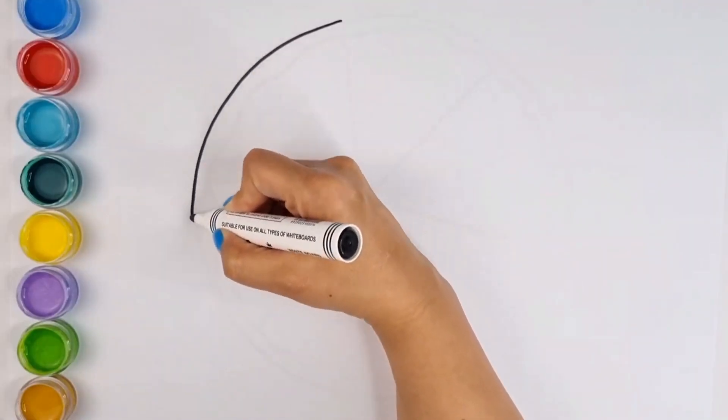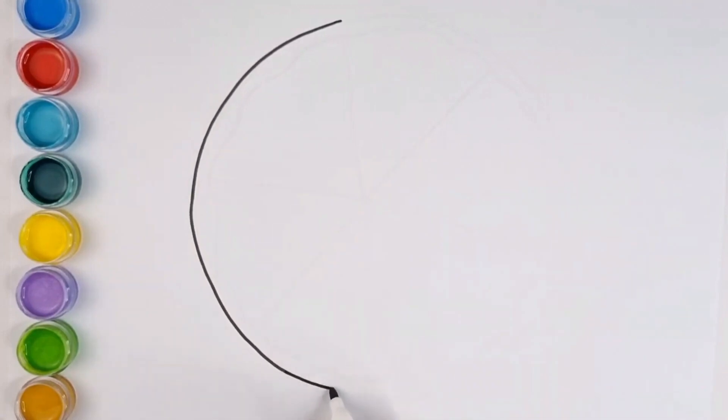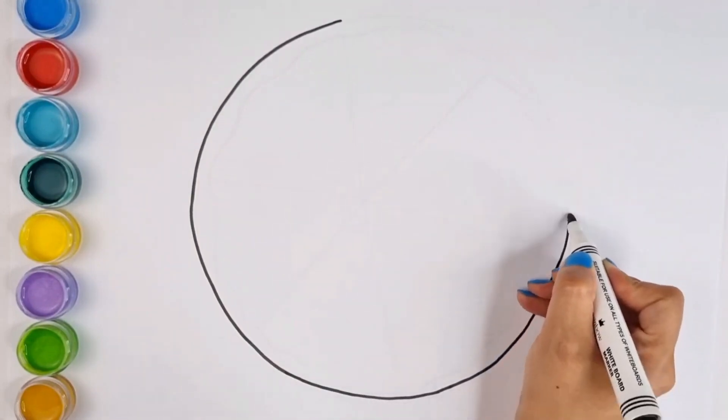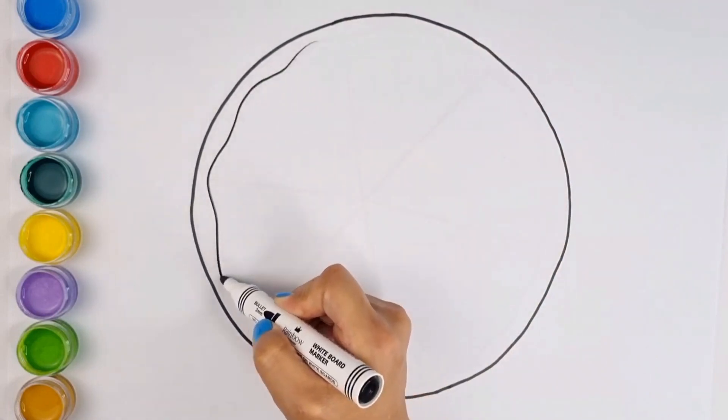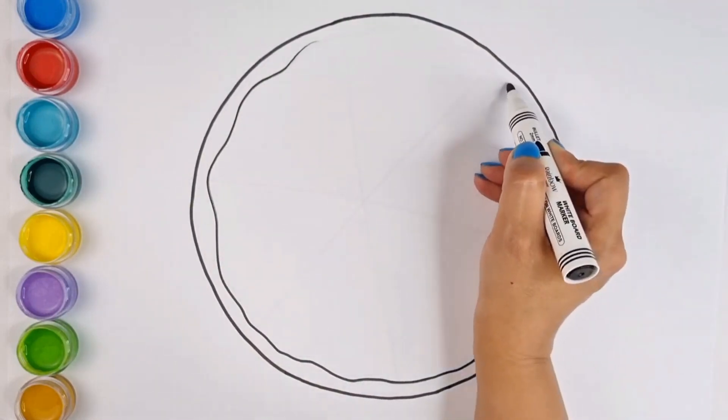Hello, hello, dear little ones. I am Roya and today I came with a new video. Today we want to paint a whole pizza together. Tell me, do you like pizza? Yes, it is really tasty.